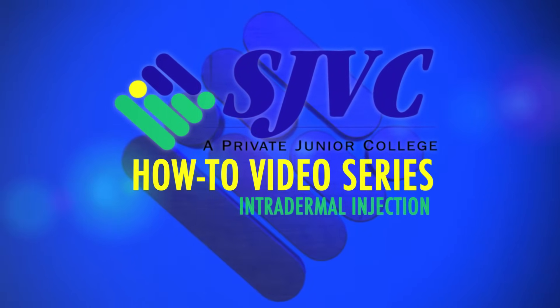We're back with another session of how-to's with SJVC. This is clinical medical assisting instructor Mrs. Torres, and these are two of her students, Jessica and Maria. I pass out with needles, so instead of being helpful, I'm gonna let Mrs. Torres and her students show you injections.